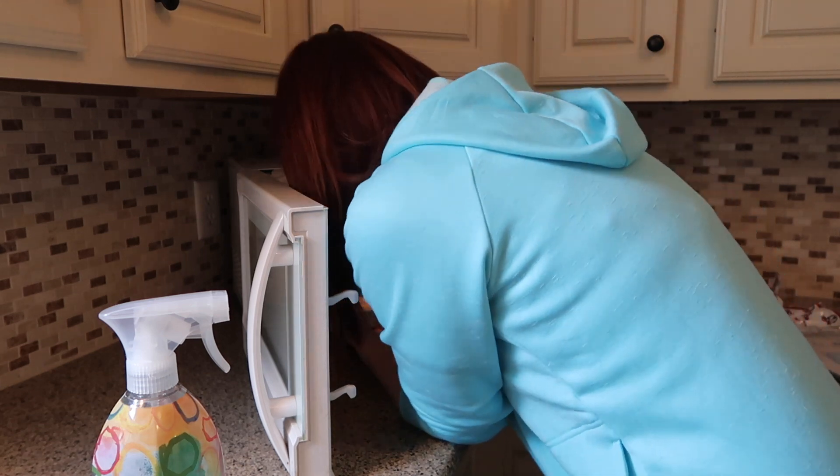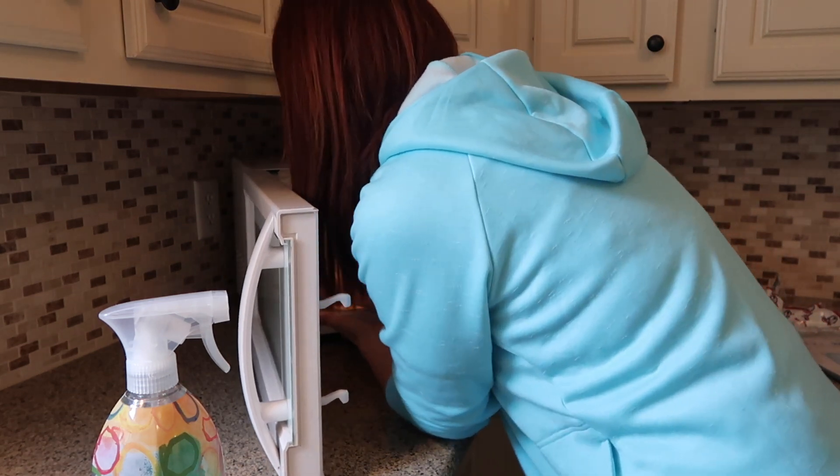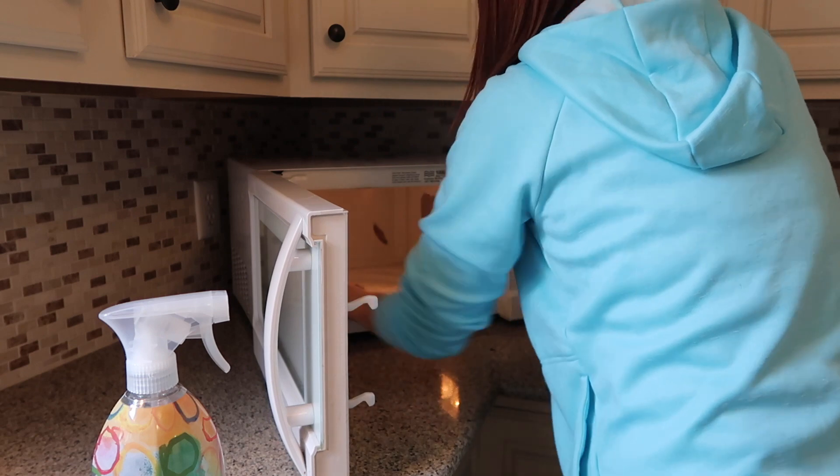I'm just taking the Method cleaner and wiping everything down inside the microwave. A lot of times I like to put a bowl of vinegar in here and heat the microwave for four to five minutes, but today I just did not feel like having the house stink that bad.